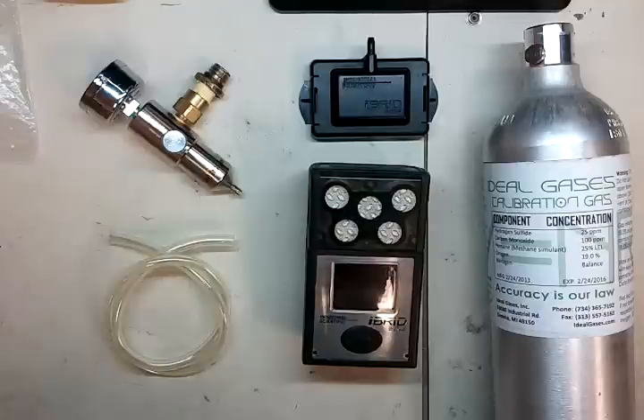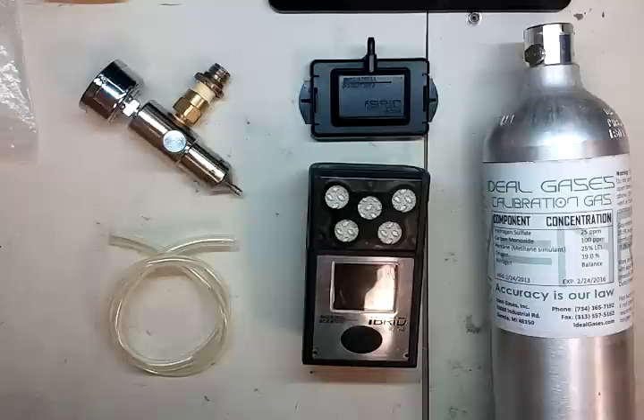Hi, and welcome to the Ideal Calibrations How to Calibrate Your Gas Detector Series. Today we're going to be looking at the Industrial Scientific Hybrid MX-6.